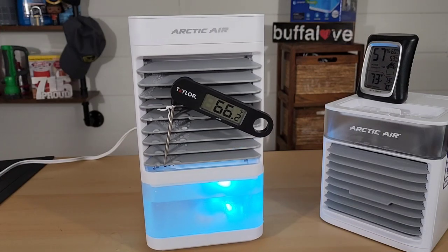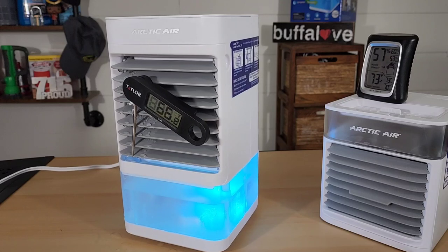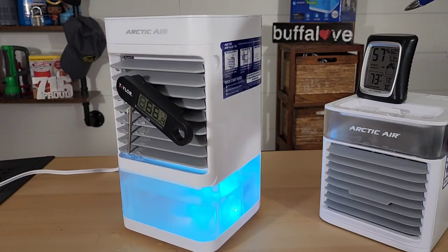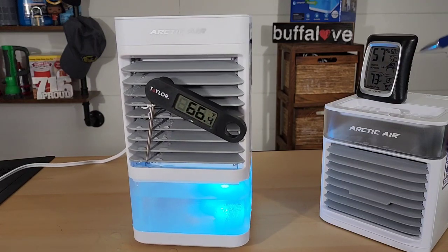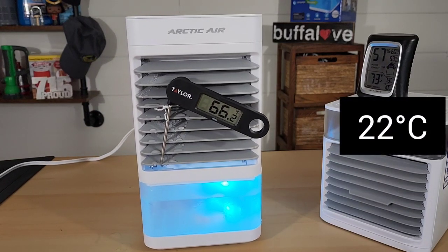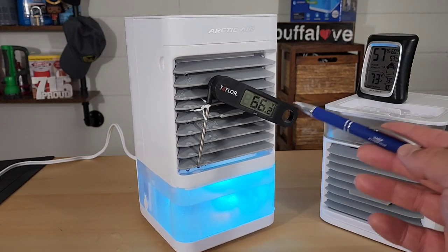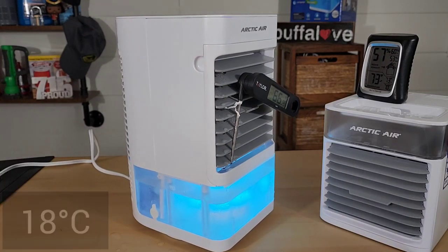Not much had changed at the one-hour check-in, so I didn't film anything. Here we are at an hour and a half. The humidity in the room is constantly going up — we started at 53% and now we're at 57%. However, the room temperature is still 73 degrees Fahrenheit. Coming out of the Arctic Air Pure Chill XL itself: 66 degrees Fahrenheit. I am really impressed that it's holding up this long.